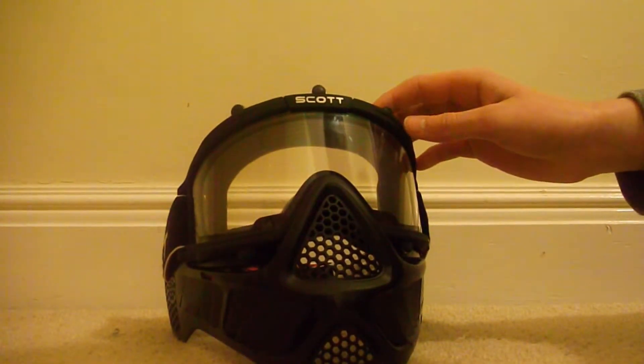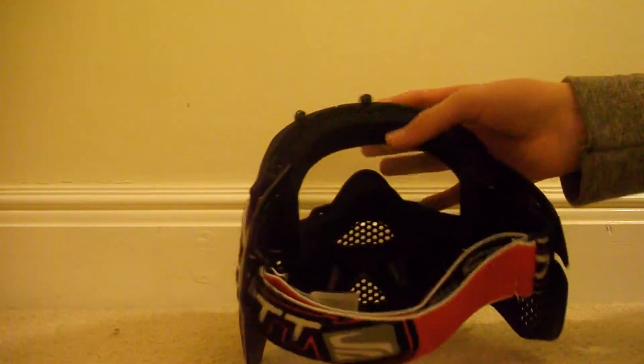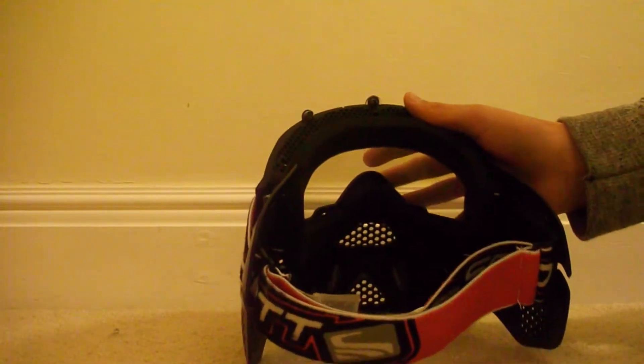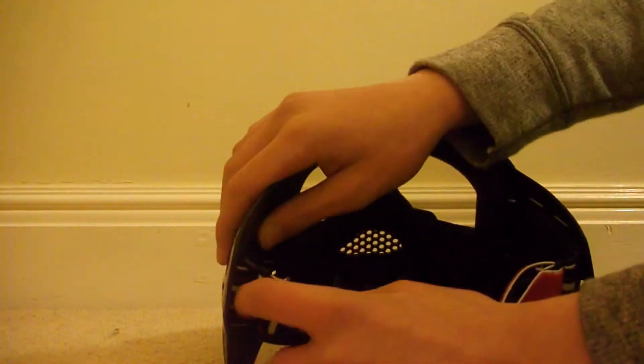It looks like a mask from Halo. It does look very nice though. It's got the Scott goggles — these are very nice goggles, I really like them. I would not recommend taking them out and changing them for mesh. They're very nice and they look like they'd be worth about 15 quid. They're very easy to adjust.